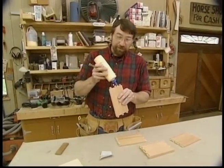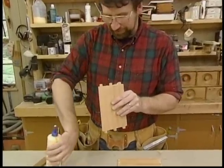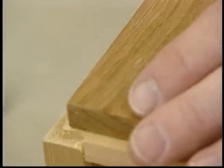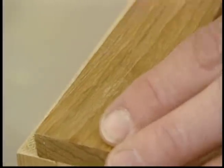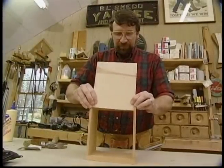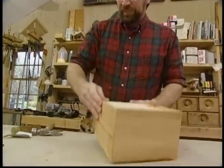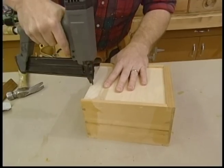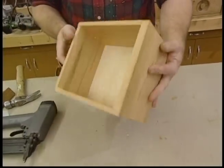Now a little glue on all the glueable surfaces and we'll put the drawers together. The drawer bottom just gets tacked in place with a couple brads. That takes care of the basic drawer.